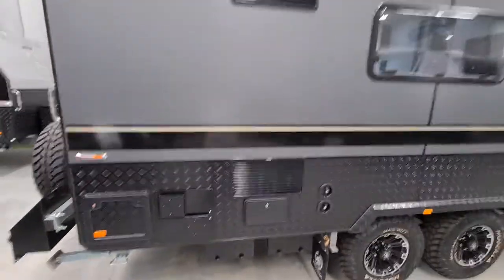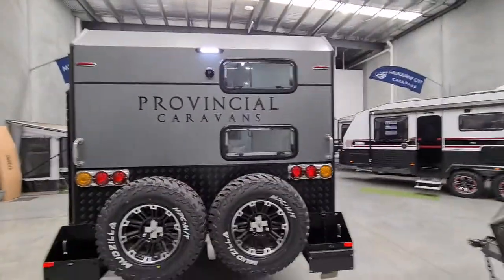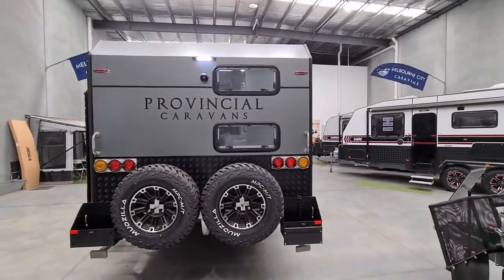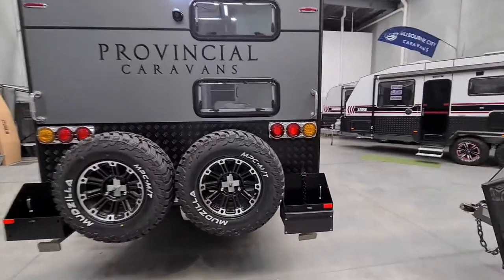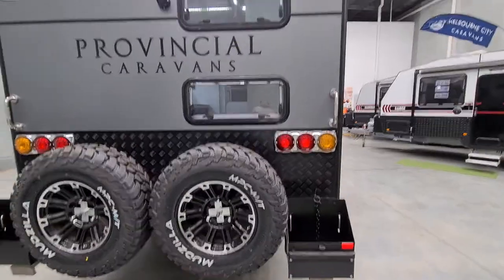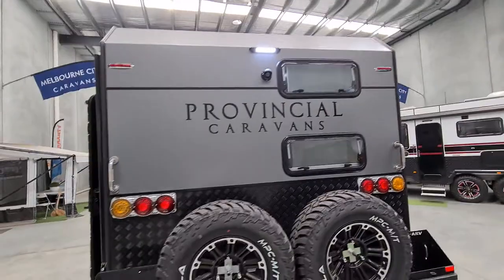Moving back to the rear of the caravan: we've got the two spare wheels, two jerry can holders, a rear-view camera, and a rear light on this one.